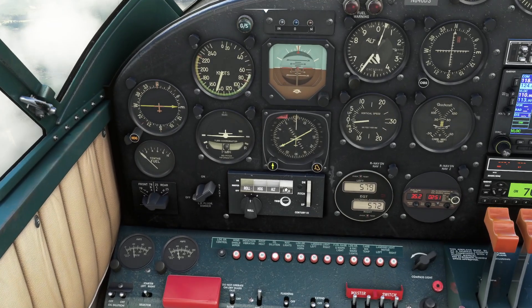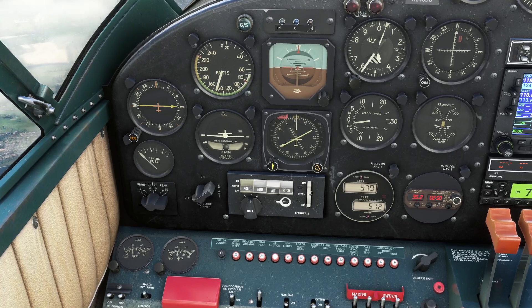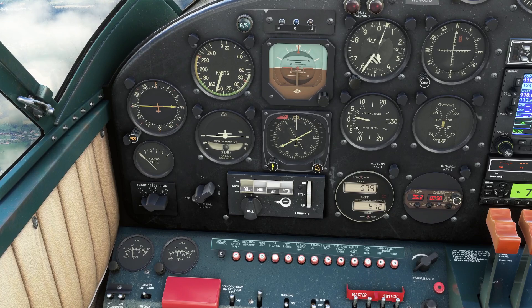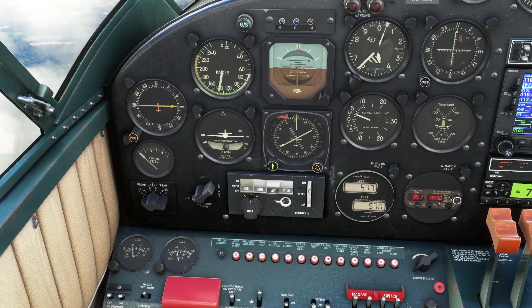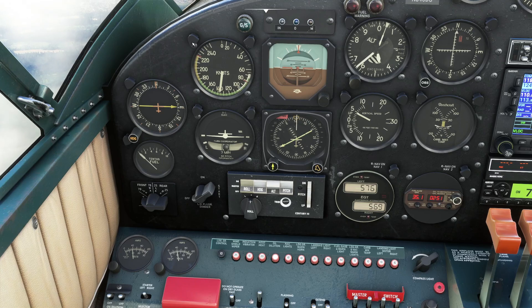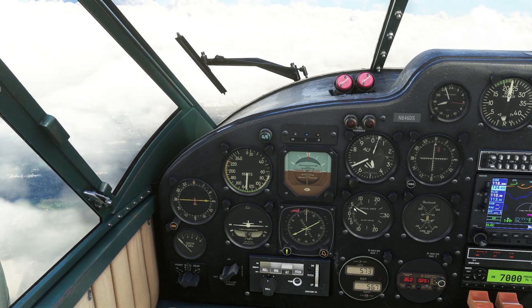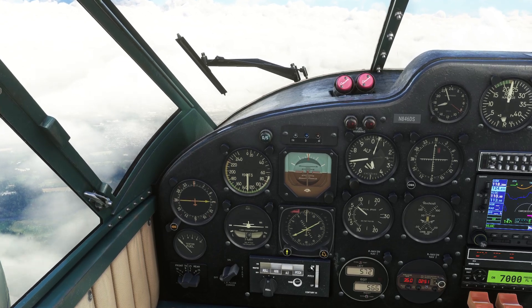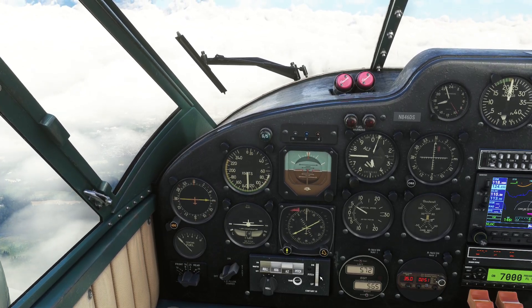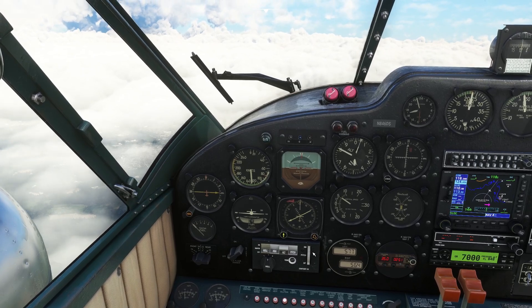The next mode is pitch mode. Say we wanted to carry on climbing up to 5,000 feet — we could go to pitch mode and roll this down a bit to maneuver the needle, controlling the pitch of the aircraft. There's an element of adjustment required because as speed comes down while climbing, unless you introduce more power, you'll lose speed. The key thing is: you're not controlling vertical speed, you're controlling pitch. You need to keep an eye on this and keep adjusting if you want to ascend or descend at a given rate.